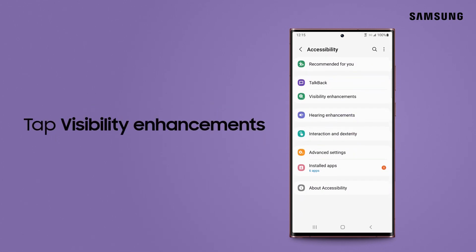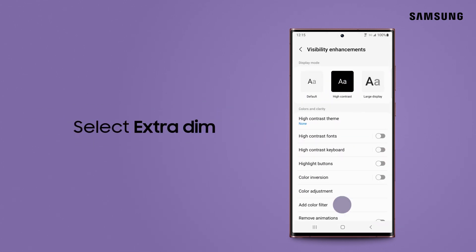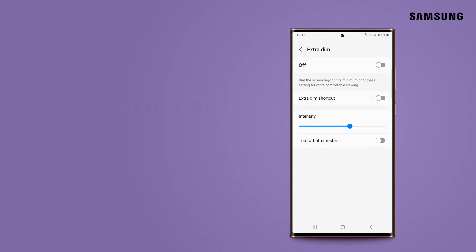Tap Visibility Enhancements. Select Extra Dim, and then tap the switch to enable Extra Dim mode.